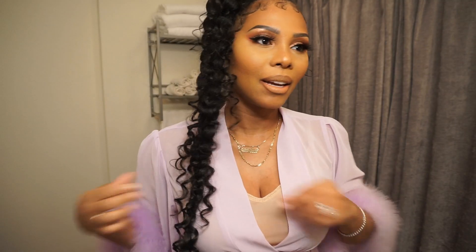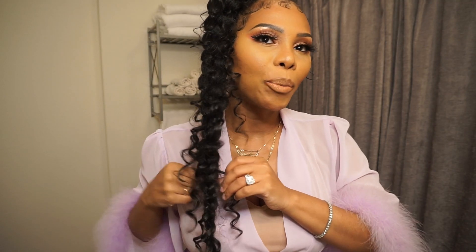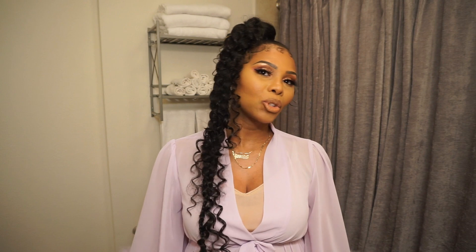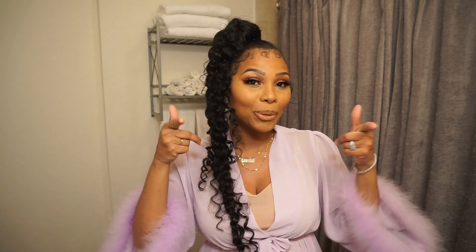This is the finished product — I hope you guys like it and I hope you learned something. The only thing I would have done differently was actually braided in the curly hair and left some out, but as far as how it turned out, I love the way it turned out — it's cute. It's my first time doing it and I'm sure I'll do it again. Come back for more and I'll see you then — thank you, bye!